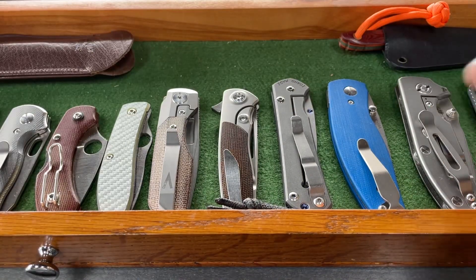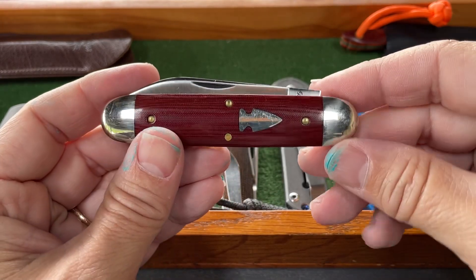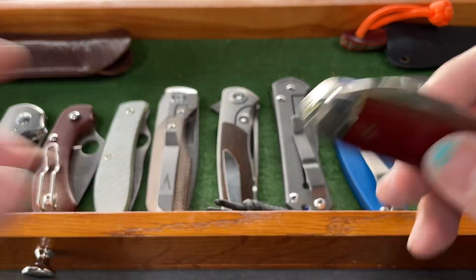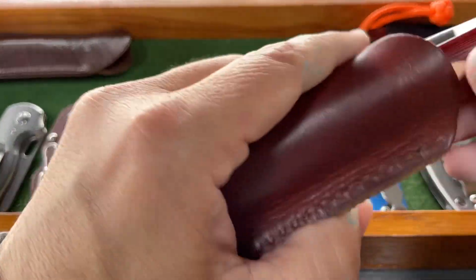The next knife is my favorite slip joint, and that is the Indian River Jack from Northwood Knives. This is the 2020 edition with the Burgundy Micarta handles. That has been in since 2020.